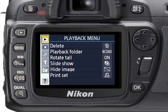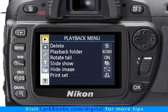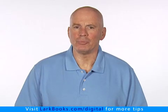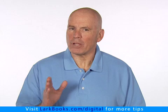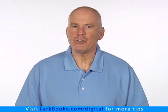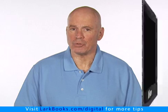Did you know that in the default mode, Nikon hides many of the D80's menu options? Now it might make sense to hide seldom-used menus, but that's not the best way to get to know the camera. So let's go ahead and change the way the camera displays the menus.